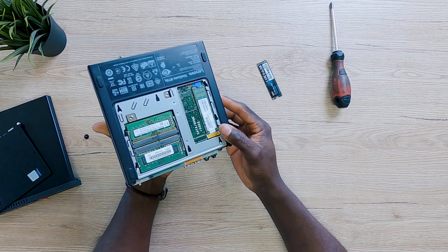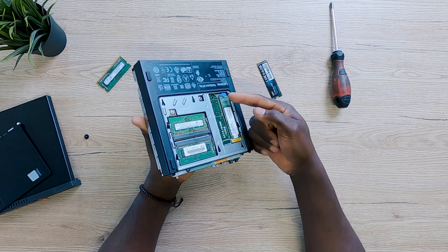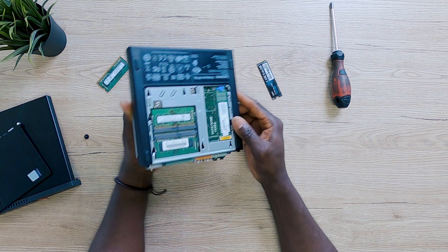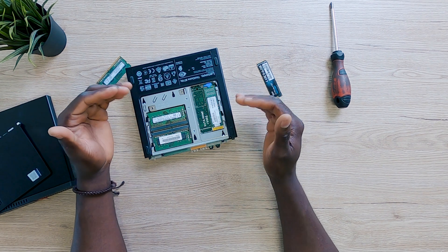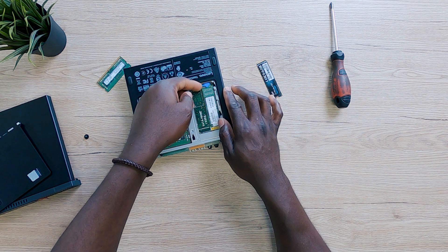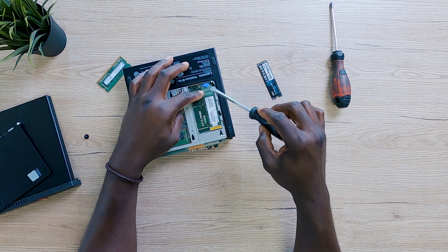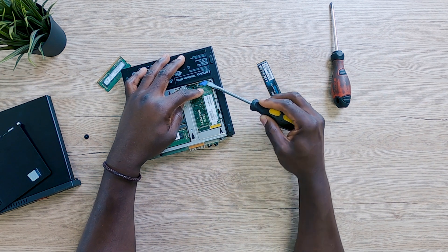Someone wrote on my video just yesterday thanking me because he was searching the internet on how to take the old SSD out — it was a little bit stuck and he didn't want to destroy it. He only found the solution on one of my videos. So I'm going to do the same thing — show you how to take this out without destroying anything, breaking the plastic clip, or breaking the SSD. The trick I've found to work is using a flat-head screwdriver like this — it just works wonders here.